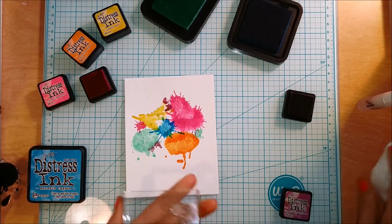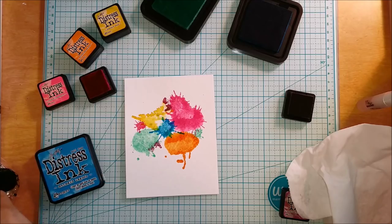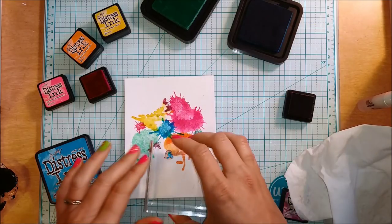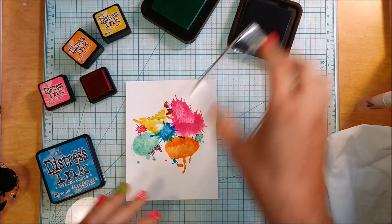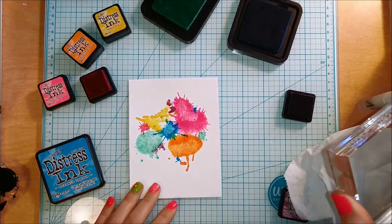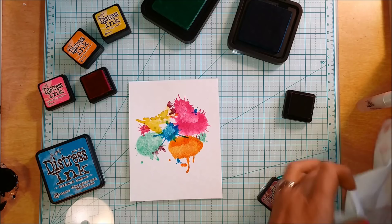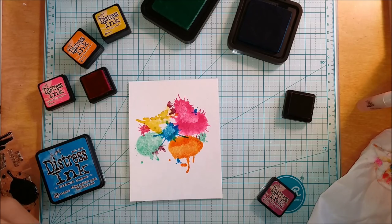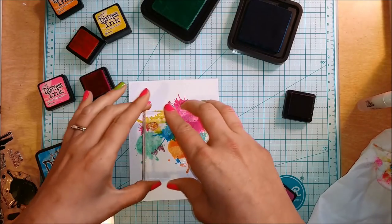I really don't have much of a plan — I'm just kind of stamping where I want to. I'm going to be using the Paper Smooches Spectrum stamp set, which has this amazing whimsical unicorn and sentiments about rainbows and sunshine — super cute and I just love it. That's what made me want to pick all these different vibrant distress ink colors and go to town with this background. I love when something just jumps out and inspires you like that, and I cannot handle how cute the unicorn is.